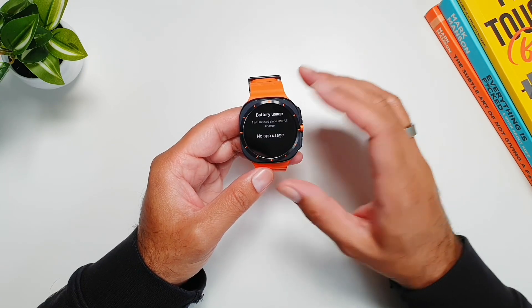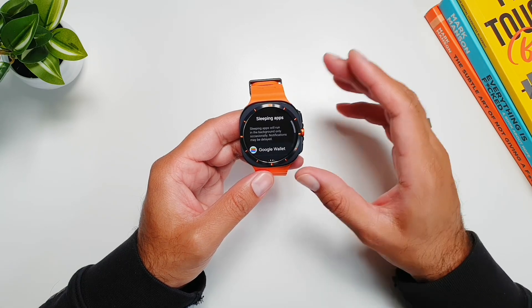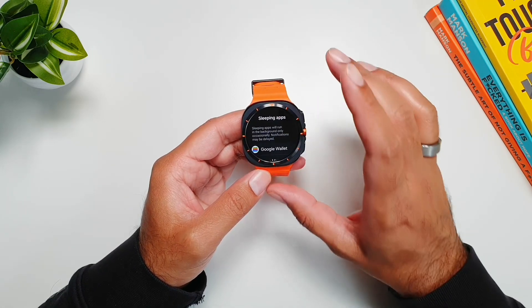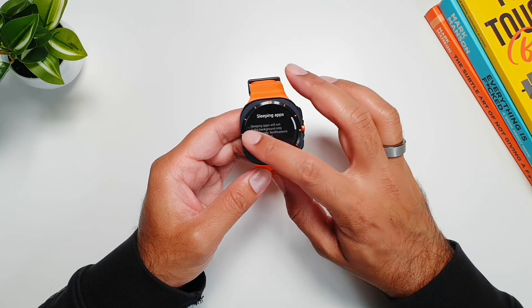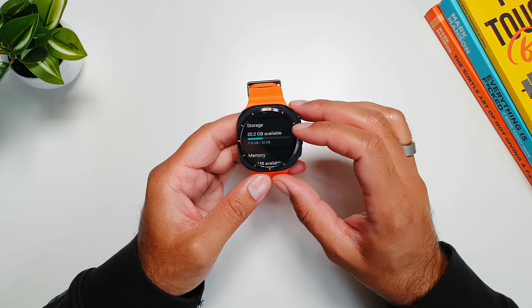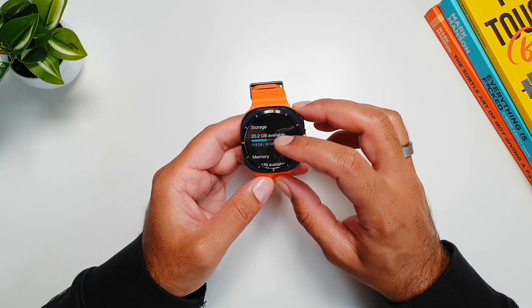I've just charged my Galaxy Watch Ultra to full, so that's why there is no app usage showing here. We can also go into Sleeping Apps and see which apps are sleeping in the background and not using any battery — you can take a look at all of these apps from here.